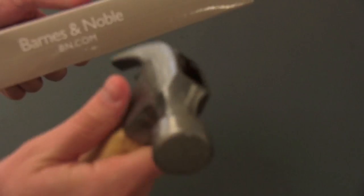Of course, Angry Birds — can't have a tablet nowadays without Angry Birds. Hammer, meet Nook. Just kidding. Let's go ahead and break the plastic. This works surprisingly well, and it reduces the risk of slicing off fingers.